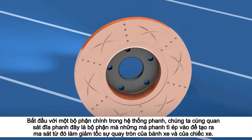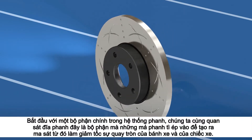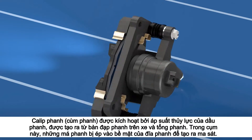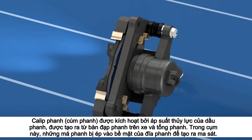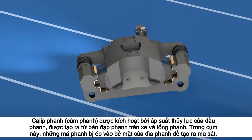Starting with one of the main components in the braking system, we look at the disc rotor, which the brake pads squeeze against. This creates friction that decelerates the rotation of the wheel and the vehicle. The caliper is activated by the brake fluid hydraulic pressure produced from the vehicle's brake pedal and master cylinder. In this assembly, the brake pads are squeezed up against the disc rotor surface to create friction.